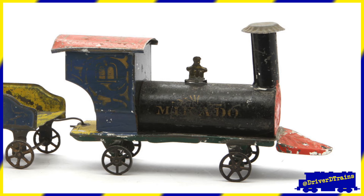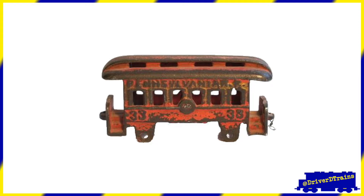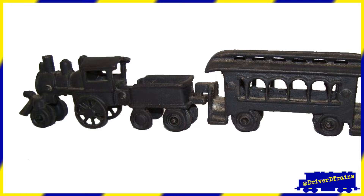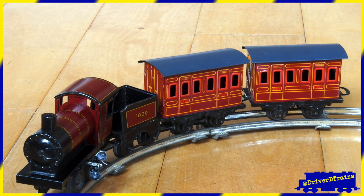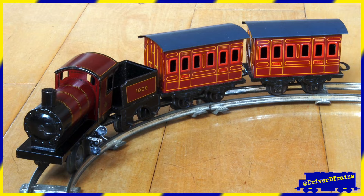As trains became more common throughout the world, so too did toy trains. The earliest toy trains had no moving parts and were just intended to be pushed around by hand, if at all. As manufacturing standards improved throughout the 1800s, toy trains became more sophisticated, with rolling wheels, track, and clockwork mechanisms.